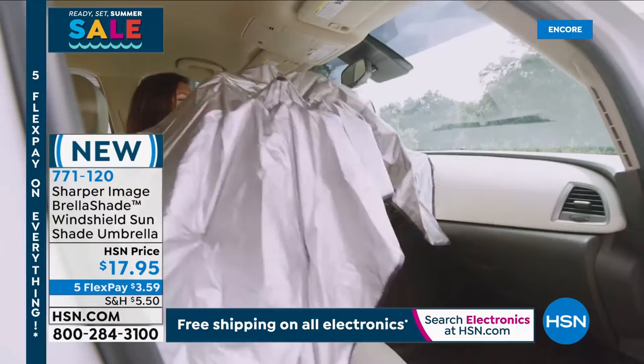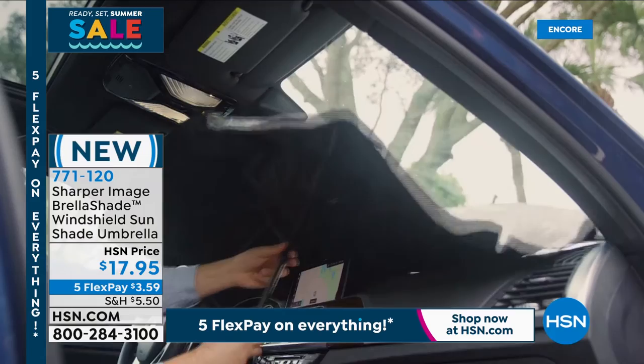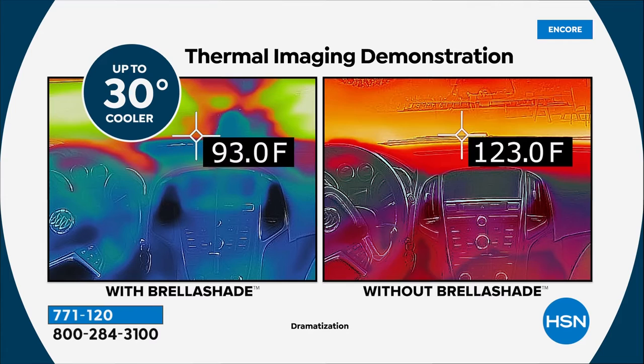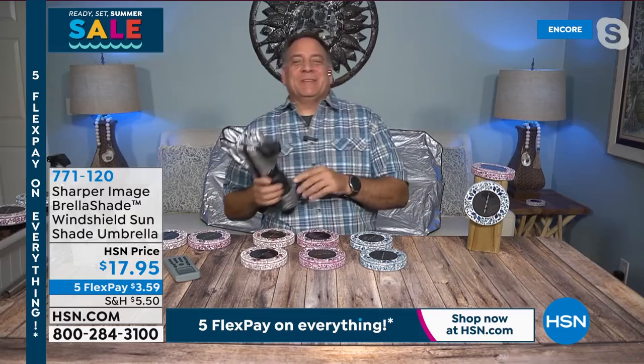It's from Sharper Image — the Brella Shade Windshield Sunshade Umbrella. It blocks up to 99% of UV rays and keeps a vehicle's interior surfaces up to 30 degrees cooler. Lou rejoins to tell us more about it, just as Suzanne announces she personally bought one because her current sunshade does absolutely nothing effective.